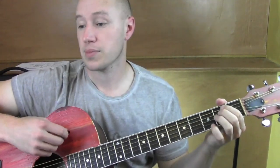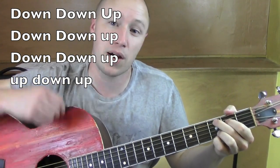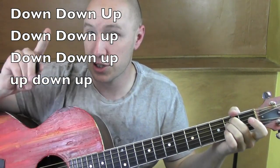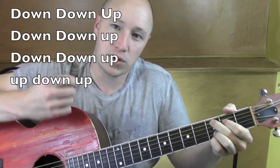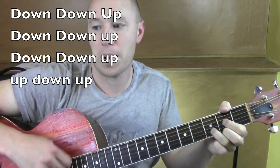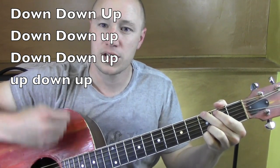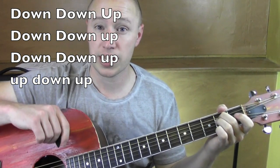Good. A strum pattern. We'll slow that down just a bit: down, down, up, down, down, up. It's really slow. Good, a little tricky at first.